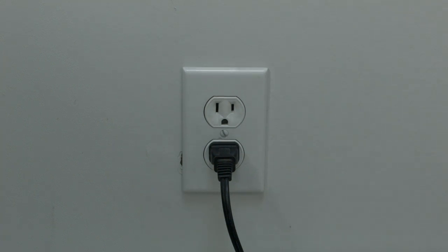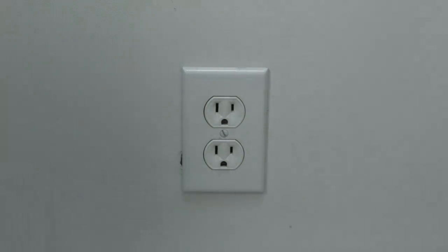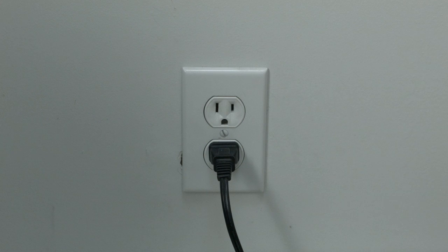The soft reset is real easy to do. All you need to do is unplug the TV from the wall — don't turn it off by the remote, unplug it from the wall — wait about 60 seconds, and then plug it back in. In most cases, believe it or not, this will solve a lot of your problems. If that didn't fix your problem, we're now going to show you how to do the factory reset.